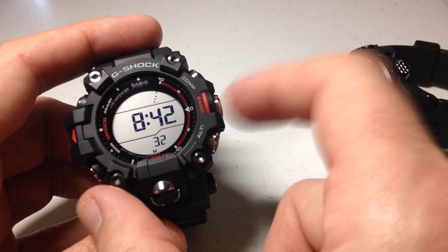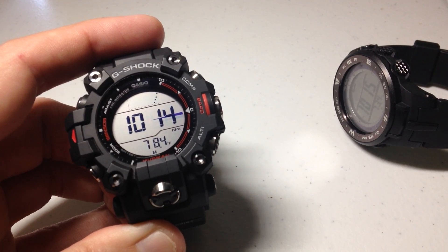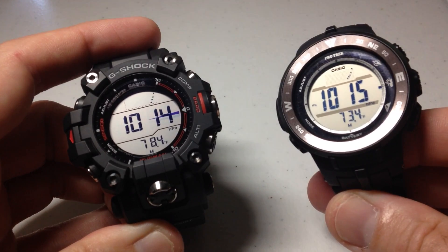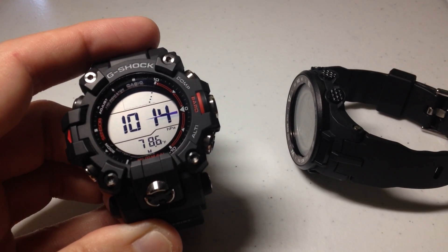We're going to start by going into our barometer on this watch. It's going to be the middle button on the right hand side. You press it one time and it'll take you into your barometer mode. And you can see they're off by quite a bit — 73.4 on this one, 78.6 on this one.